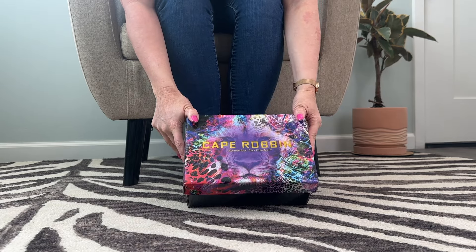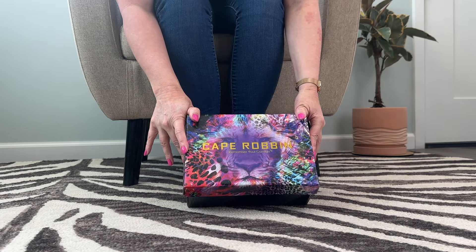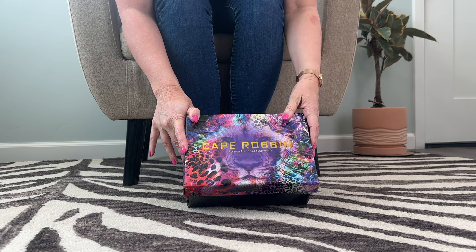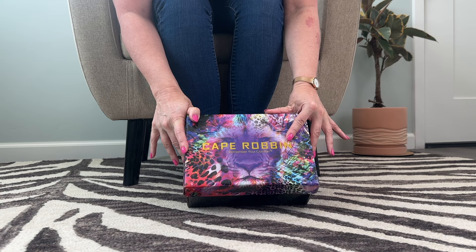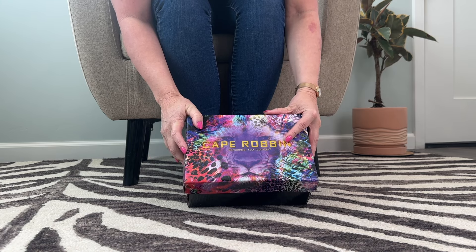Hi guys, I'm Mimi Footnip. Welcome to my YouTube channel, or welcome back if you've been here before. I am unboxing a pair of Cape Robin shoes today. These were sent to me by AJ as a gift.